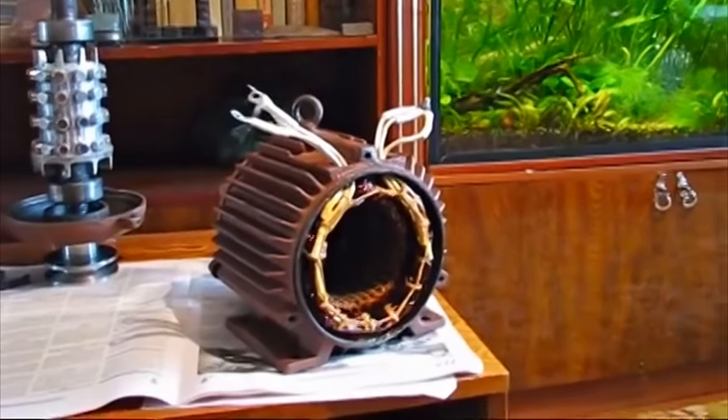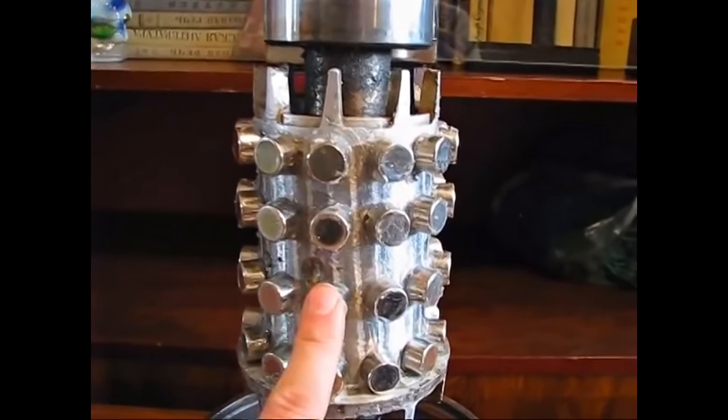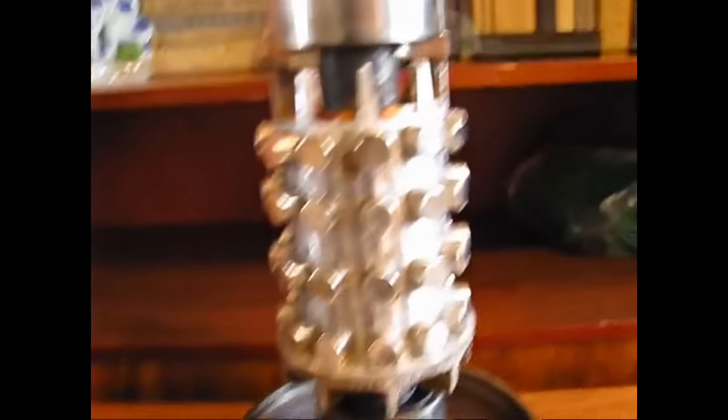It is based on a three-phase motor, whose windings were rewound with thick wire to lower the voltage. Its iron rotor was cut, and neodymium magnets were fixed there with a special adhesive.